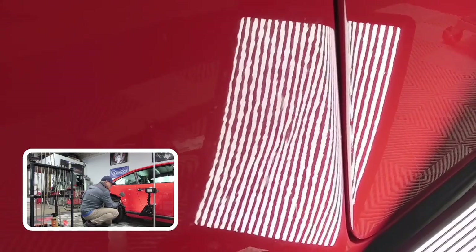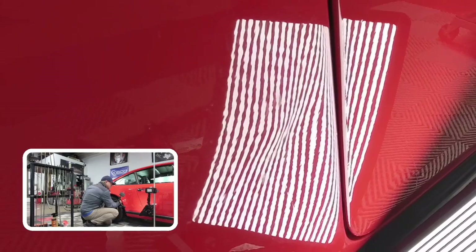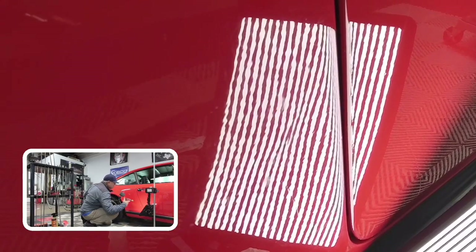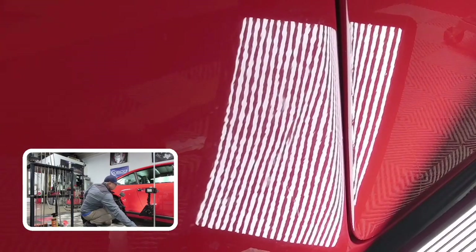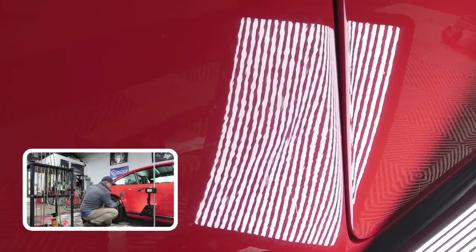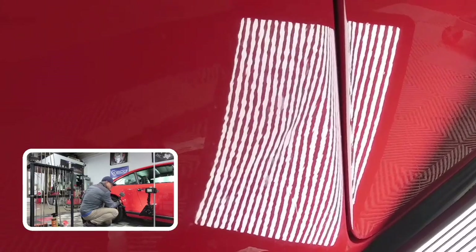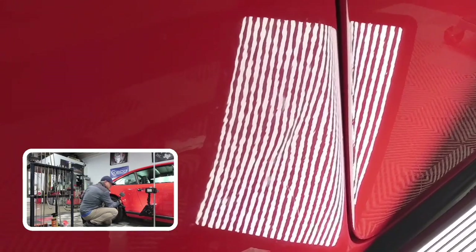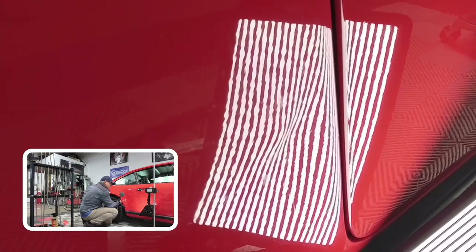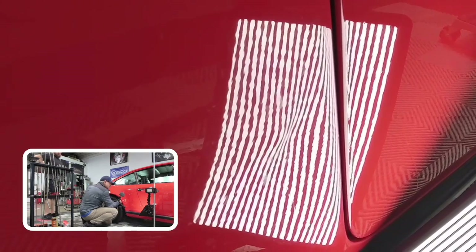I'd probably be a little bit more quick and accurate if I had a sharper tip. I'm really only concerned with the paint, ladies and gentlemen — I don't care about the metal. The metal will flex back and forth as much as I want, but not the paint. The paint only wants to stretch so much, so heat helps it really keep that flexibility in there. Otherwise, it's going to be crack central.